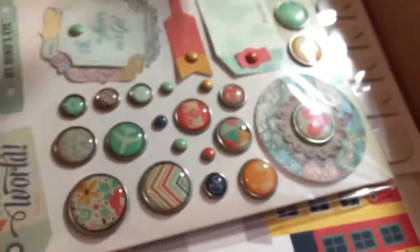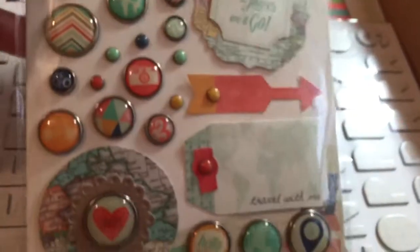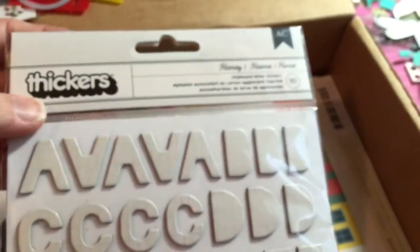And then you've got the Hello World My Mind's Eye decorative brads. Some more Thickers — these are the Hooray. Those will go with anything. I think I might have these, but they're such a generic color, they'd be easy to pair with anything. Then the Hello World My Mind's Eye sticker sheets — it has more letters, stickers, and tags in here.